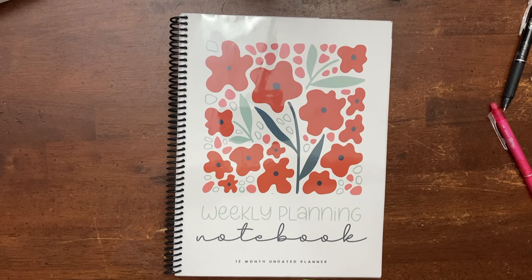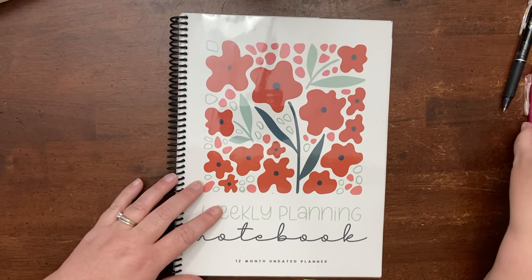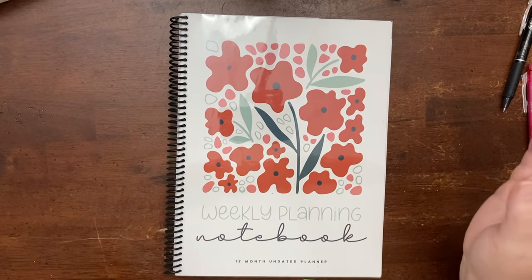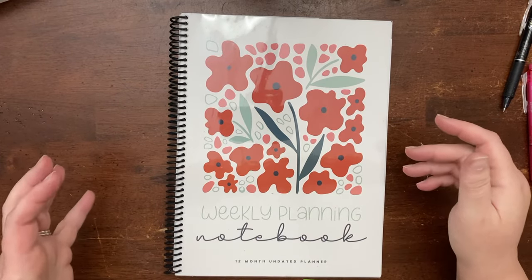Hey everybody, I am planning our homeschool week for next week and I thought I would take you along with me while I did that. It is actually Sunday right now. I normally do my planning Friday, as we're finishing the homeschool week, but if I'm going to film it, I don't typically have time on Fridays, which is why it's Sunday.